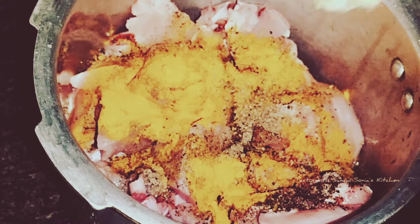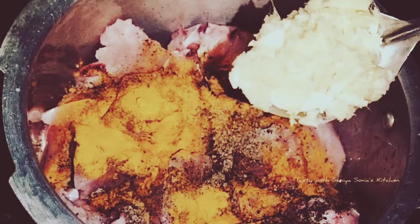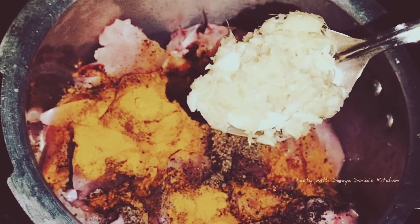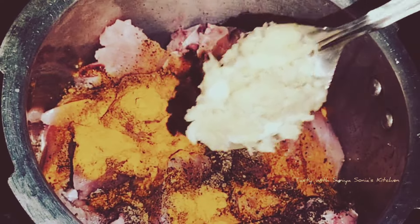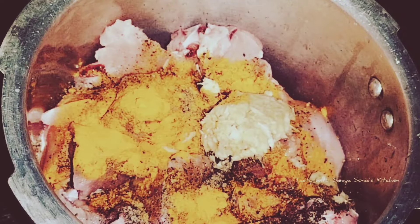I have to add 1 teaspoon of salt. I have to add 1 tablespoon of ginger and garlic paste. That is 1 tablespoon of salt.